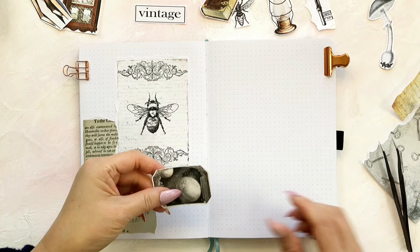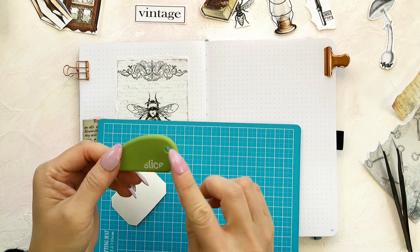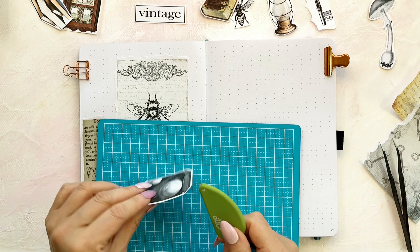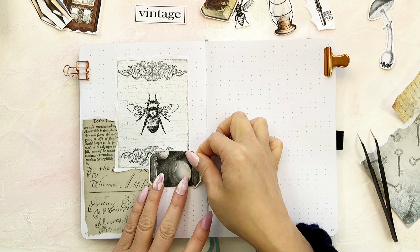Usually stickers are not very easy to peel off from the backing paper, so I'm using a slice knife that I bought from Amazon to make a small cut on the back, and then it becomes much easier to peel them off.